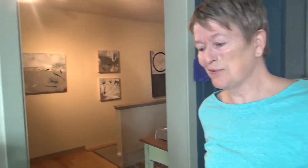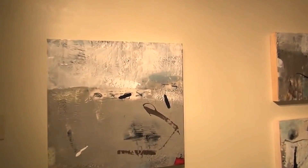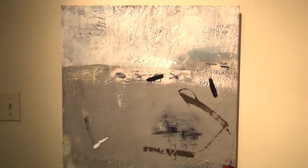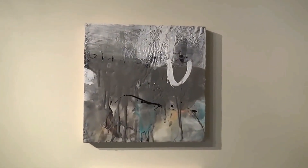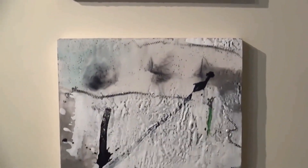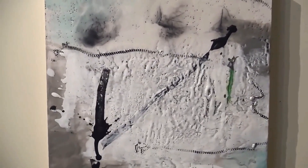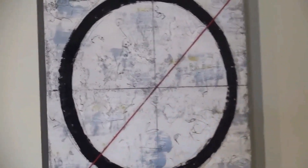Everybody's always evolving. These new pieces in this section I've done recently — you can see a very similar palette. Right now I'm really exploring gray. I love the different values and hues of gray you can get — the greeny gray, the bluey gray. There are a lot of different grays you can see in the painting.